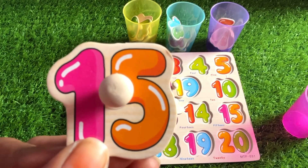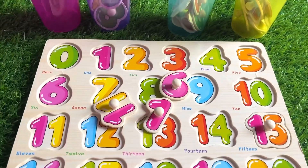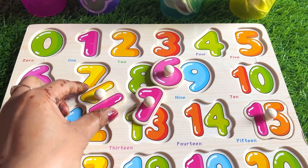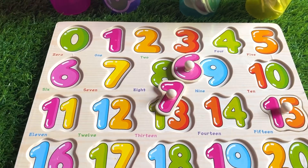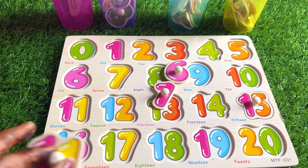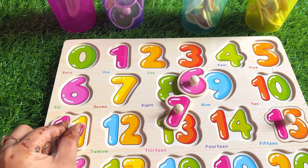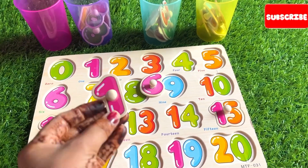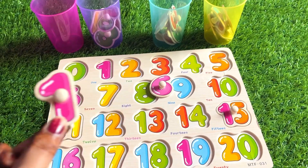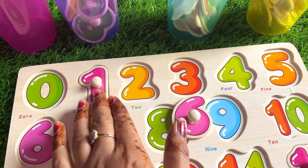15, let's put it right here. Good job! Next number is 11. Where should we put number 11? Right here. Good job! Next is number one. Where should we put number one? Right here.